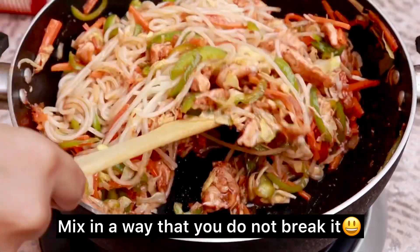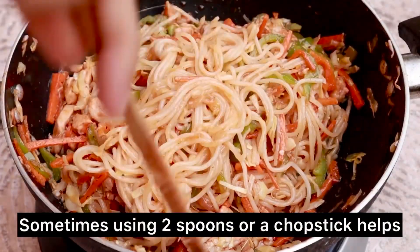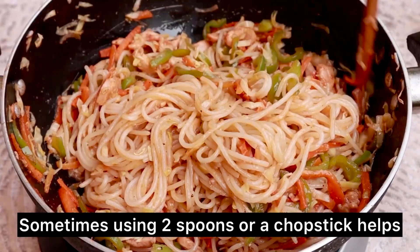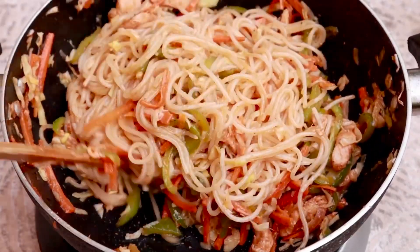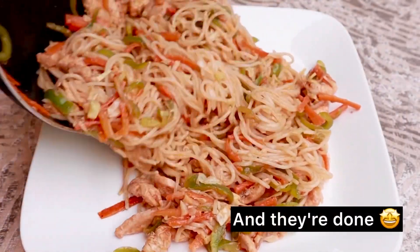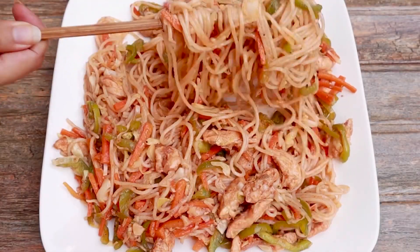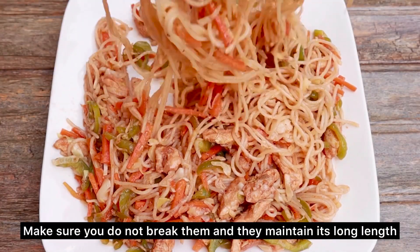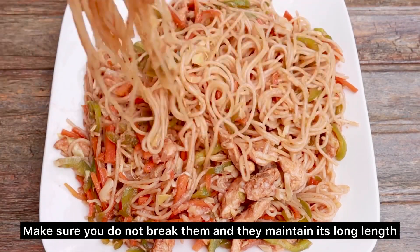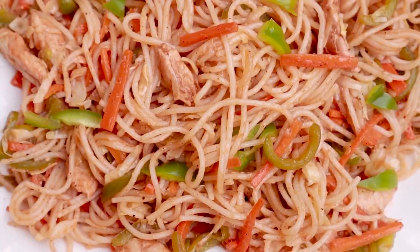We will mix it well like sauce — don't break the spaghetti. You can use two spoons or chopsticks; for me, chopsticks help a lot. Mix it gently and well. Now we will dish it out. If you have green onions, you can add them for garnish — I don't have any available right now, but they are very good. You can add the chicken and vegetables on top. We are done — enjoy!